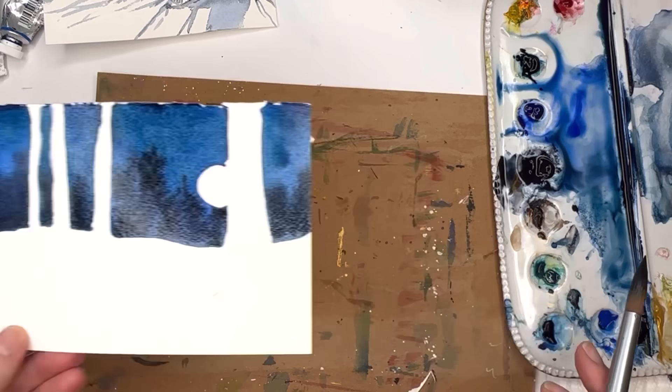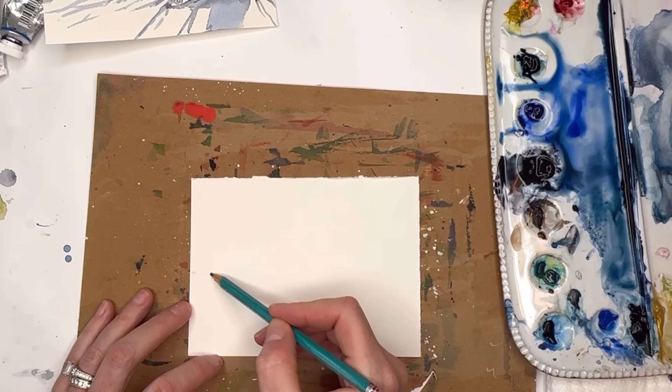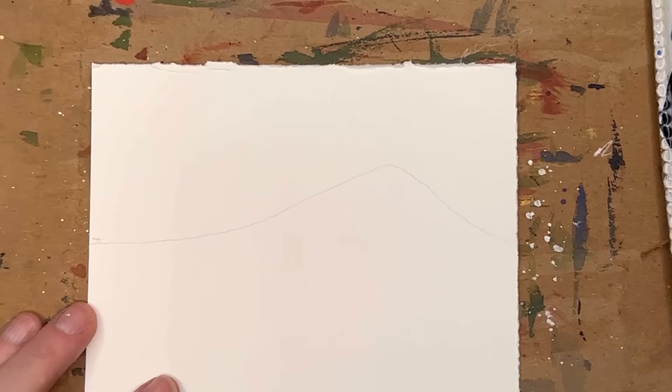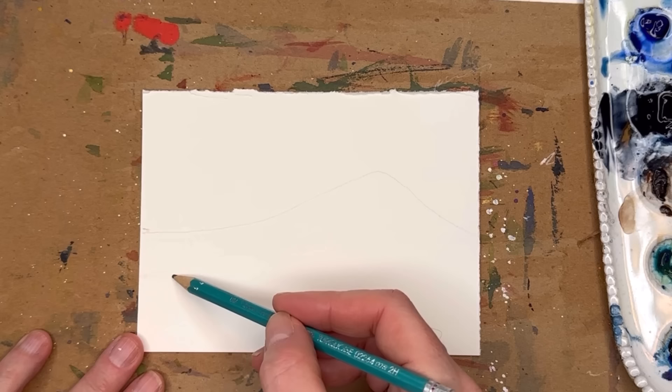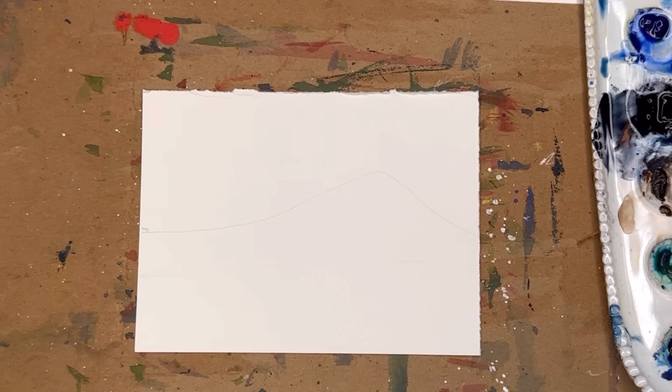We're going to let that dry. While that's drying we're going to do our mountain. Now for the mountain — going up from here, kind of going down and lifting up to the mountain. I don't even really have to draw it — see, kind of just painted it. The bottom if you want to draw it you can, but I kind of just painted it.